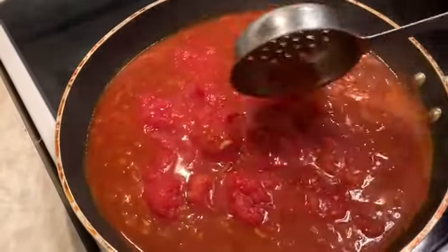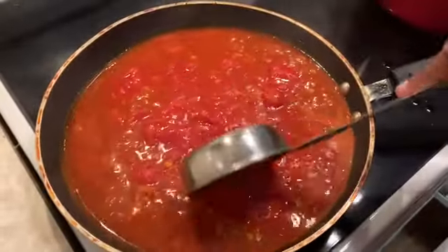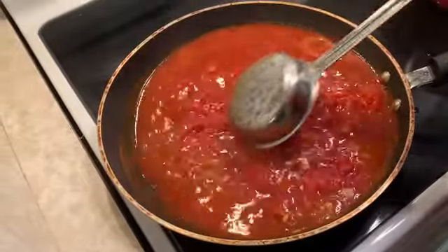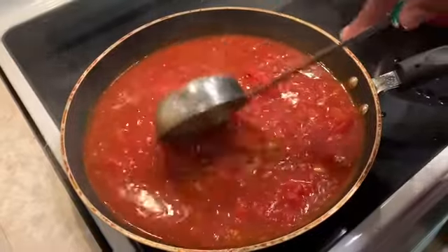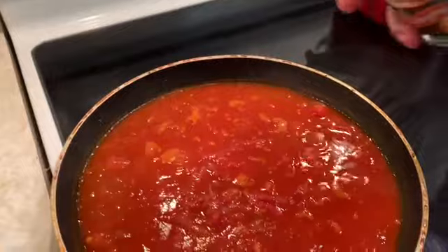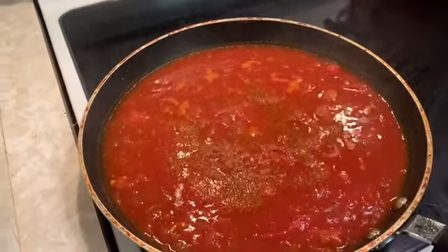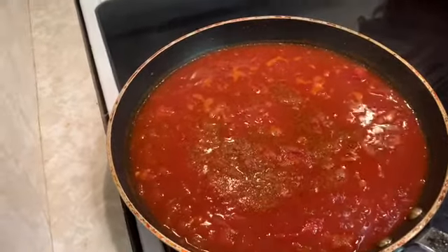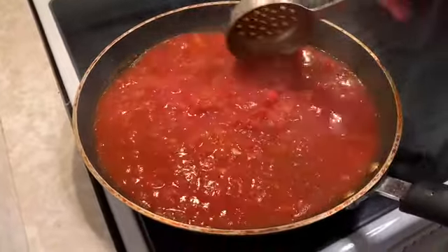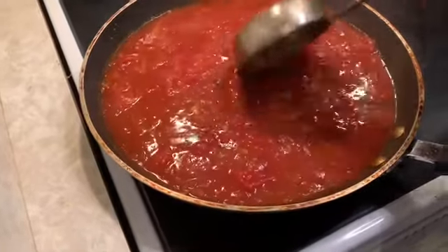Get any sweet tomatoes of your choice, and any sausage of your choice — some people want turkey, some people want beef, whatever makes you happy. We're going to add a little Tony's Creole Seasoning to get that extra kick you need from that Cajun flavor. We're going to let this boil a little bit.